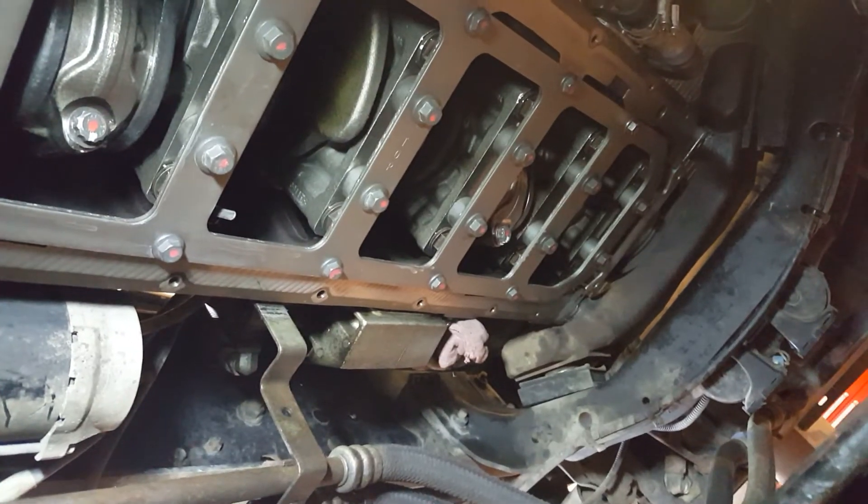We just need the suction tube for the engine oil pump and the pan, so we're going to focus on the other side.